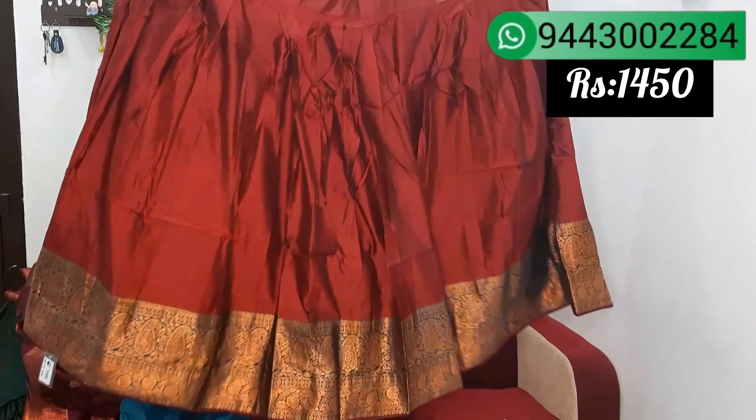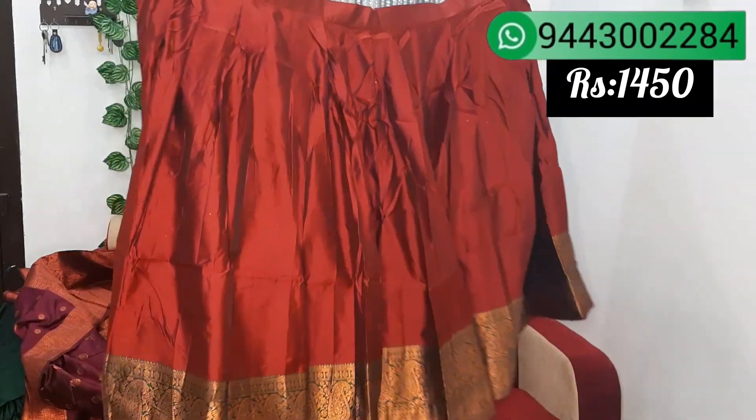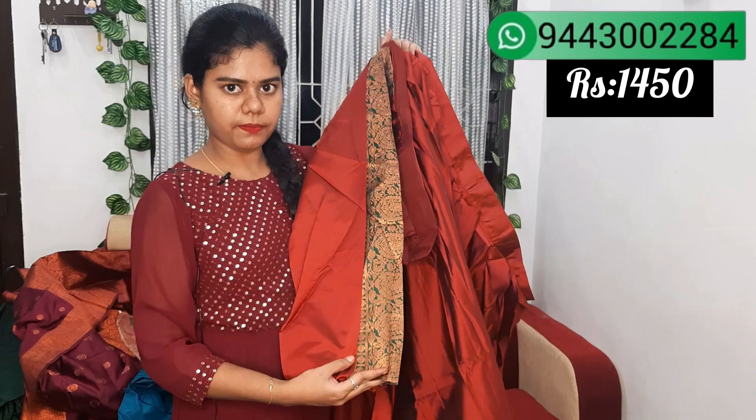We have a maroon with green border. This skirt is in a different color, this is a color and length. This is a blouse with the same pattern, same color. This is a dhavani piece, it is in a different color. This skirt is in a green color.